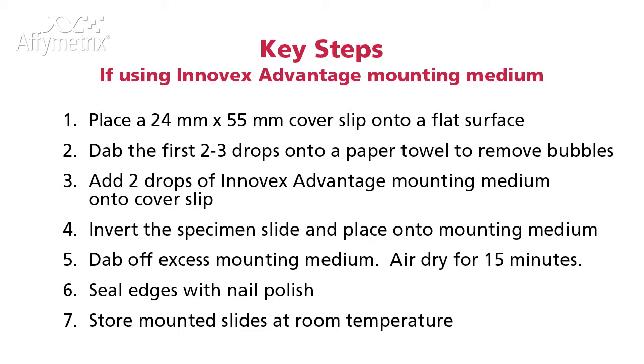Place a 24mm by 55mm cover slip onto a flat surface. Dab the first two to three drops onto a paper towel to remove bubbles. Add two drops of Inovex Advantage Mounting Medium onto a cover slip. Invert the specimen slide and place onto mounting medium at an angle. Dab off excess mounting medium and air dry for 15 minutes. Seal the edges with nail polish and store the mounted slides at room temperature.